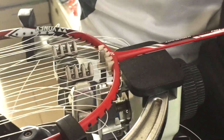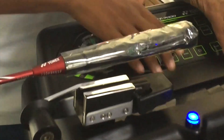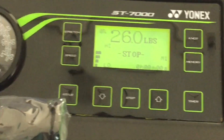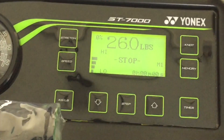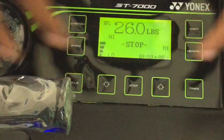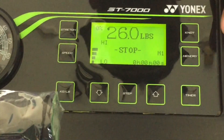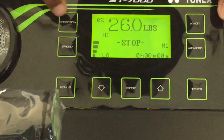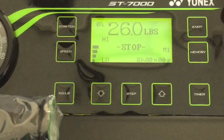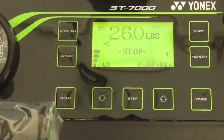Let's go to this digital display. The ST 7000 and the Precision 5.0 are both electronic digital machines. This one has a smaller display. This stretch button can be used to pre-stretch a string.